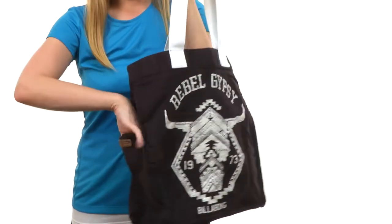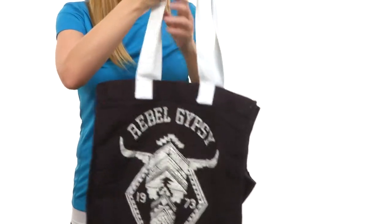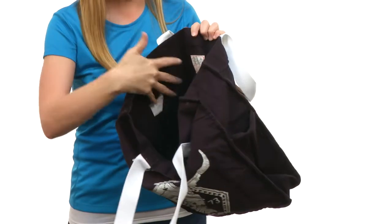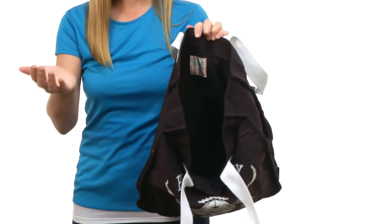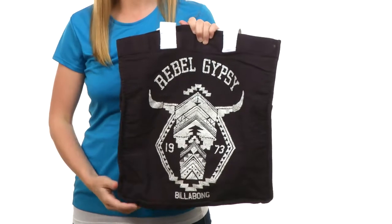Perfect for traveling. With a slip pocket on this side and one on the opposite side as well. It opens up with no closure system and is nice and roomy. Perfect for throwing in a couple of towels heading to the beach, or packing anything you might need for a weekend getaway on a spur of the moment's notice.